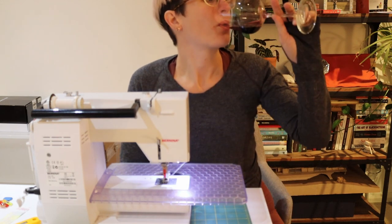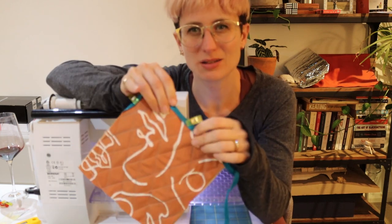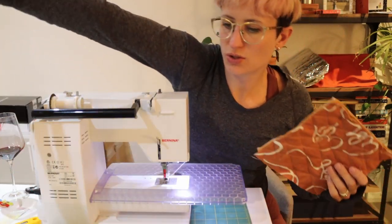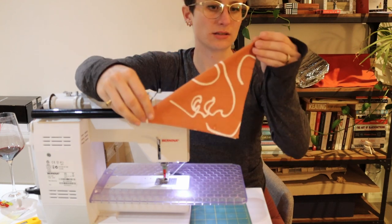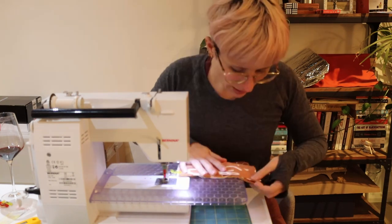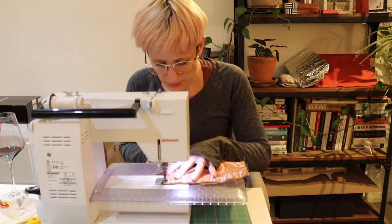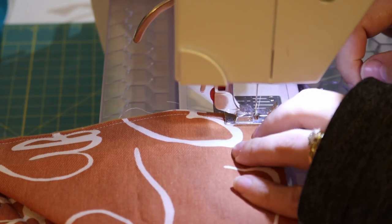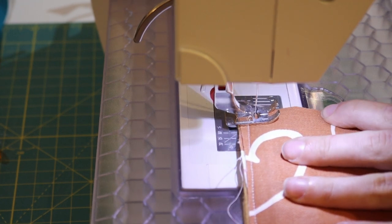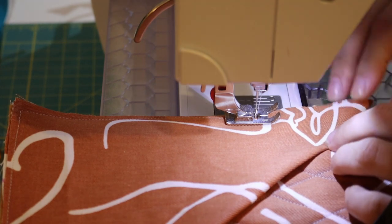I'm going to use ribbon around the edge instead of bias tape. First I need to add the diagonal pocket piece — I'll line it up on the square and clip it, then sew along the edge to secure it before putting the ribbon around the outside. If you're doing sewing and turning lots of corners, set your machine needle to land in the down position so when you lift the foot to turn, the needle is already down — you don't need to use the handwheel.